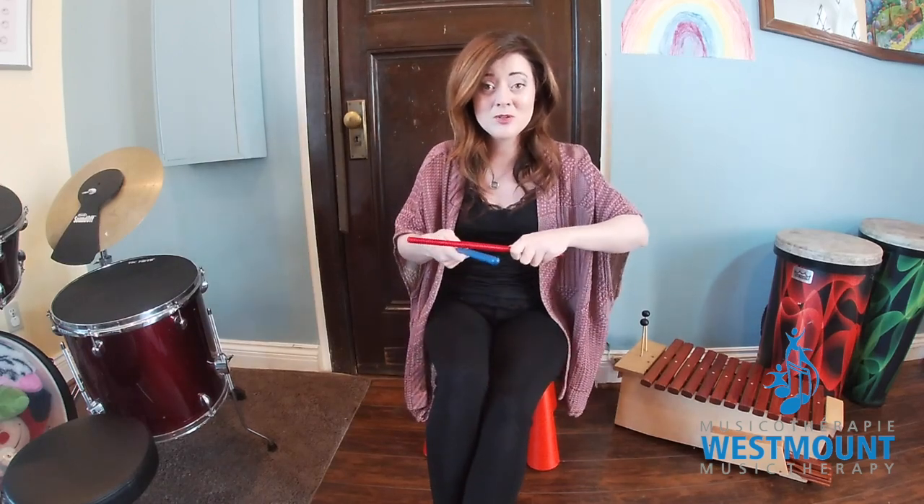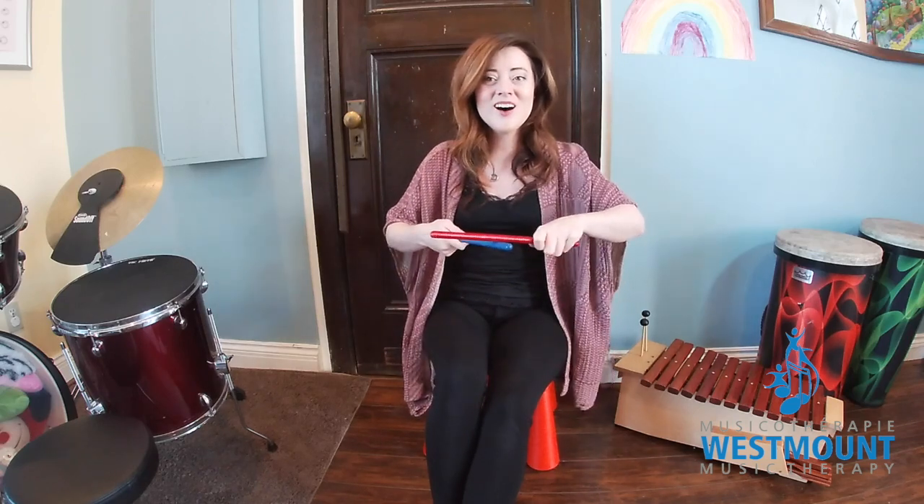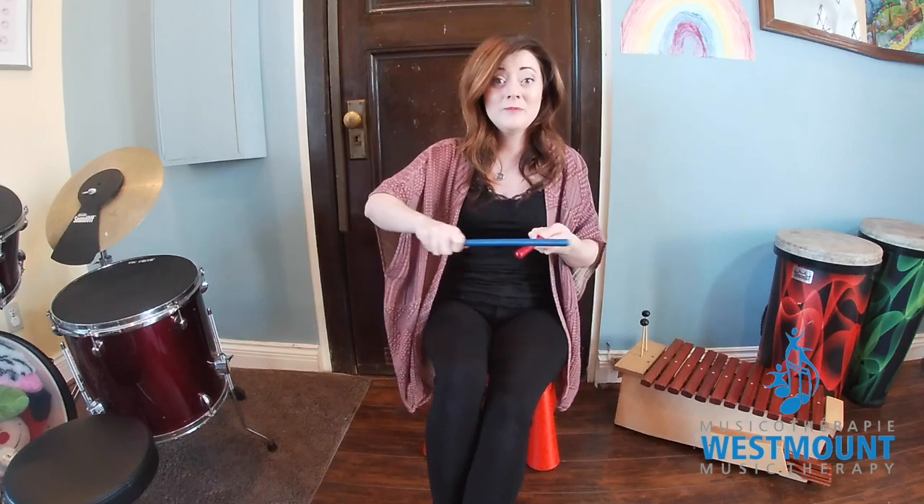Now we're gonna rub them together. Rub together. Switch. Rub together. Switch again. Rub together.